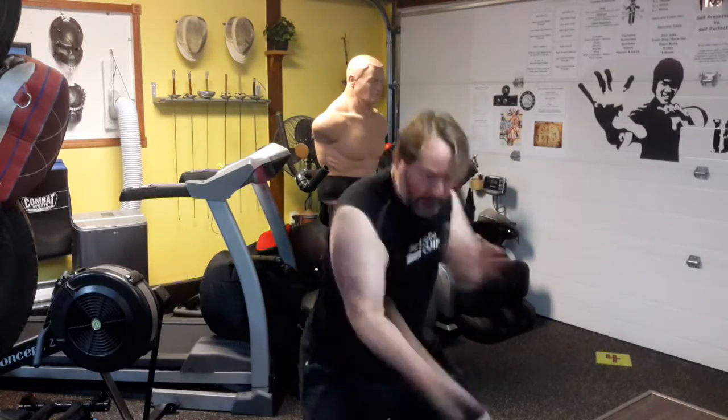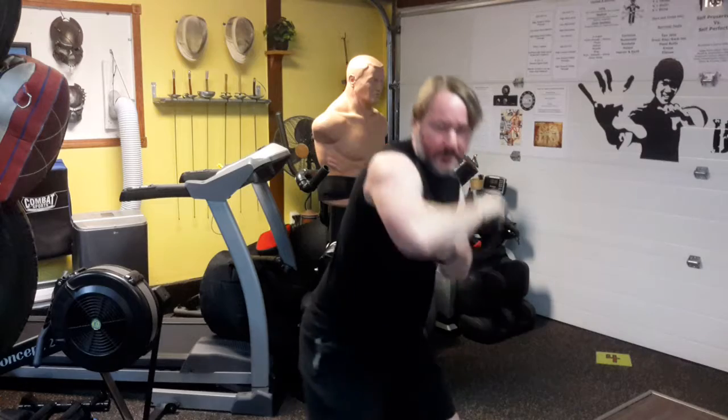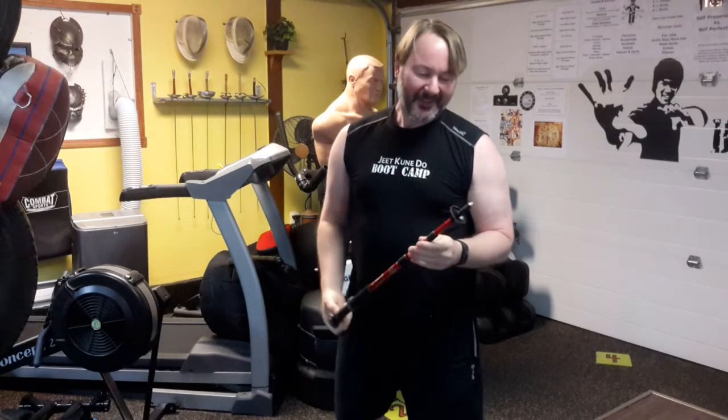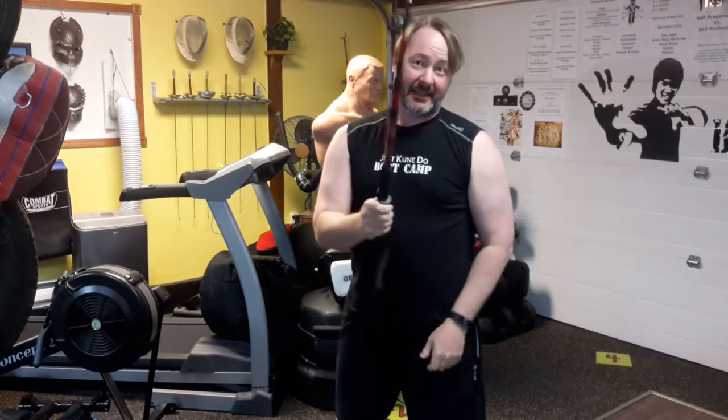I mean, you wouldn't want to get this thing in your eye or something like that. If someone's flailing this thing around, this thing is going to do crazy damage. Anyways, have a good day and stay safe.